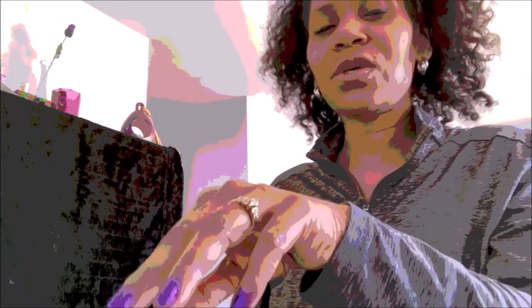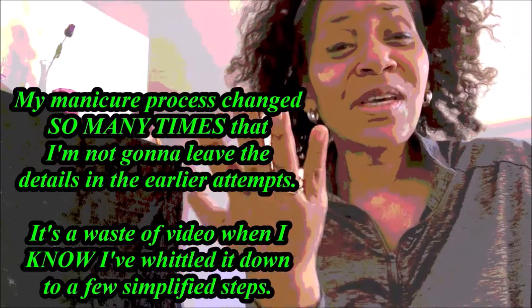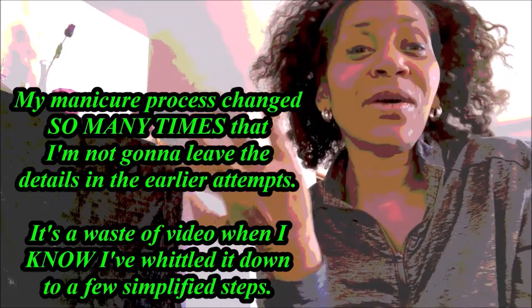It's time for me to do the other hand now. I've already filed everything evenly and done the base coat. I have the base coat on there. You can allow it to dry like I have, but I only did that because I had other things to do in between. I recommend you do everything at the same time so you don't feel obligated to adjust if something goes wrong.